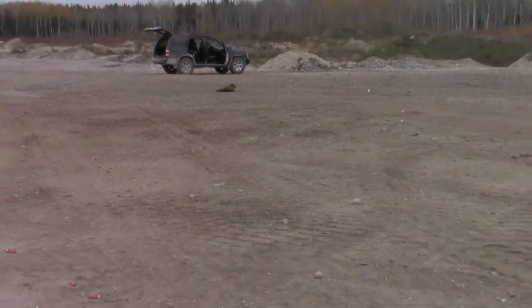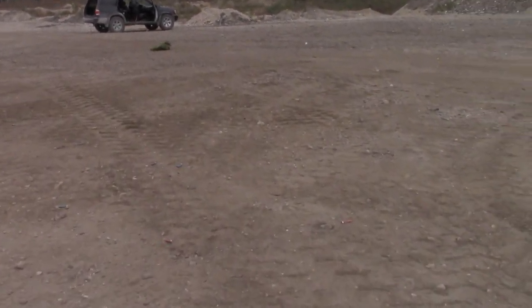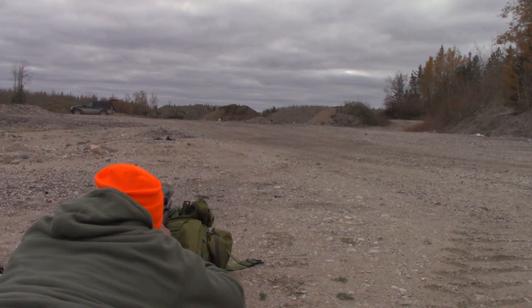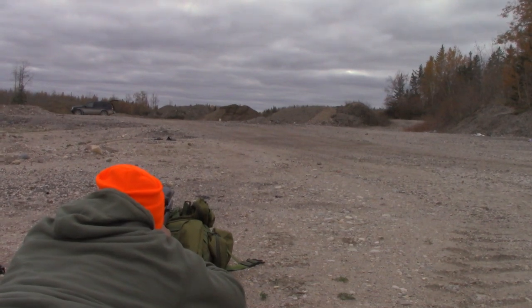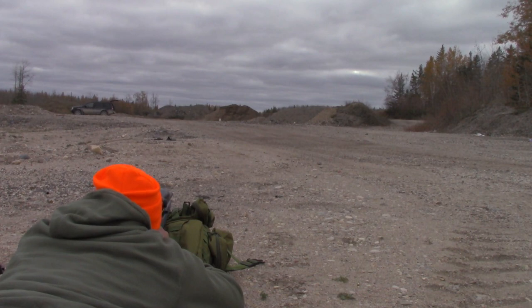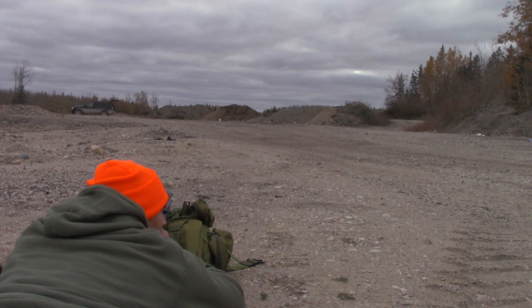We're going to shoot from the backpack and give it a shot at 100 meters. I can't even see the middle target from here, so we'll go for the top left. For the first couple of shots I'm going to aim directly at it, and for the last three I'll apply what I think the holdover should be — about seven and a half inches.